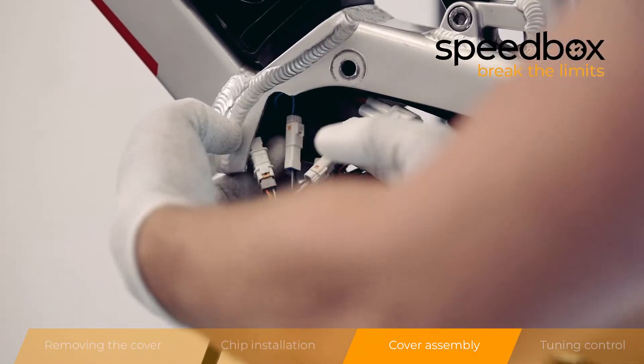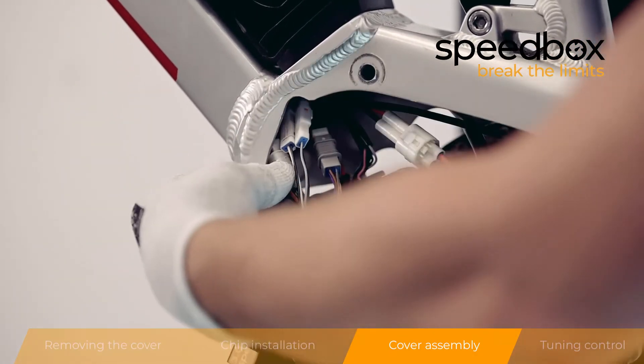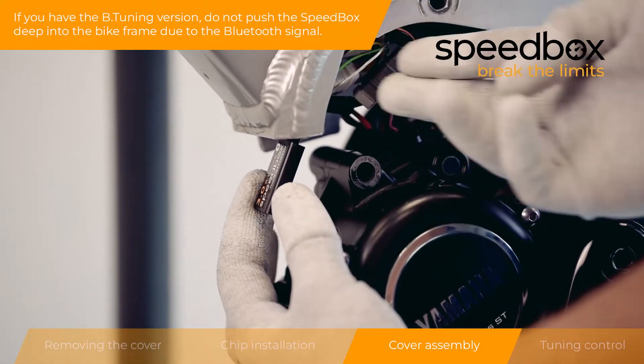Step 3: Cover Assembly. If you have the B-Tuning version, do not push the speed box deep into the bike frame due to the Bluetooth signal.